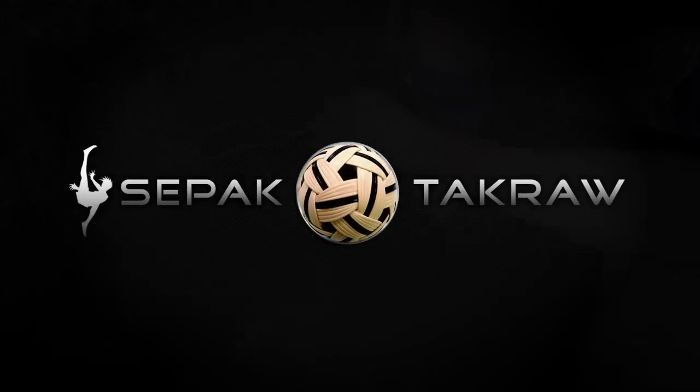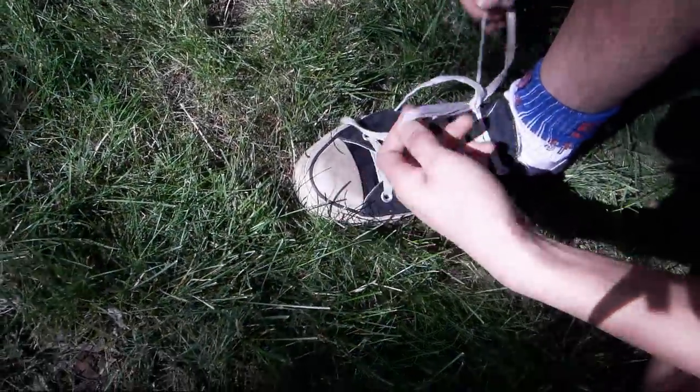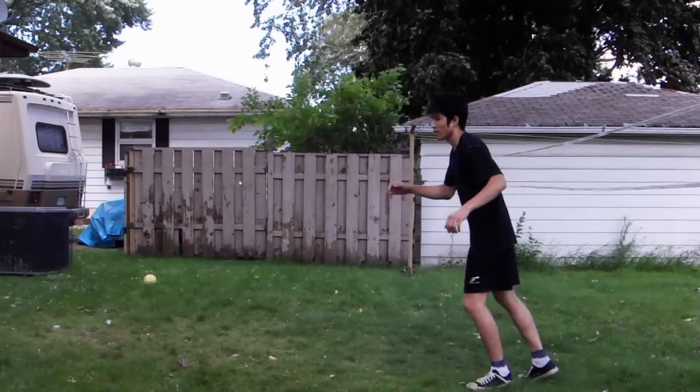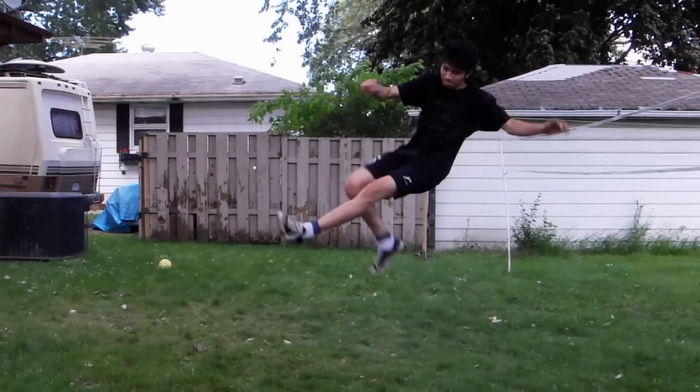Hi, this is Maggie here and this is the video showing you how to do the road spike kick step by step. I'll be as specific as I can. I don't speak English very well so bear with me guys.